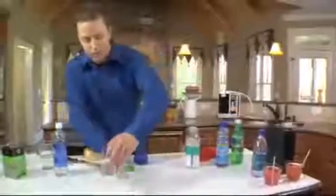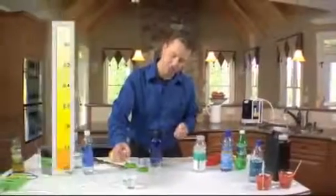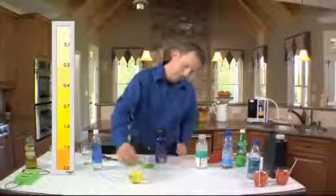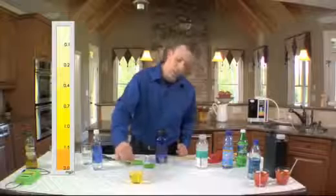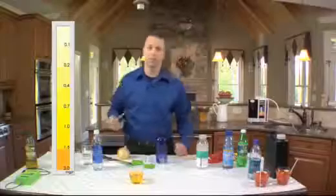We're going to run a different test here. We're actually going to test the amount of chlorine that we have in this tap water. We'll put four drops in, stir this up, and that yellow color you can see is a ton of chlorine.